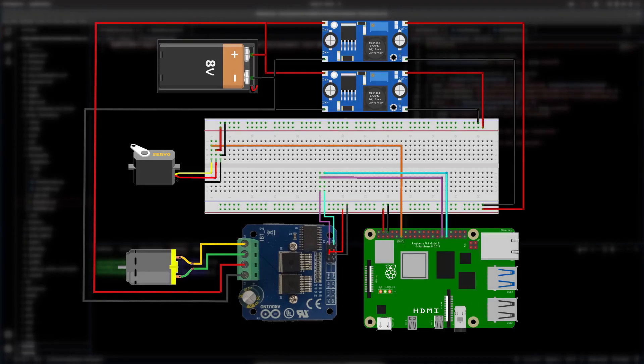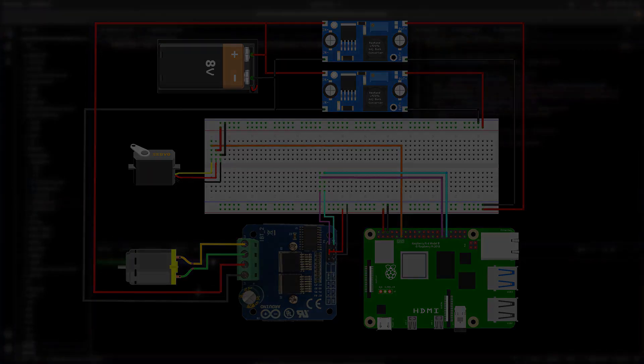Here's a wiring diagram — this will be on GitHub if you're interested. You can see where all the PWM signals go to the H-bridge controller and the servo. The two buck converters are shown at the top: the bottom one provides 7.2 volts for the servo, and the top one provides 5 volts for the Raspberry Pi and the H-bridge controller. You can also see that we're going directly from the battery into the H-bridge, which is what powers the DC motor.